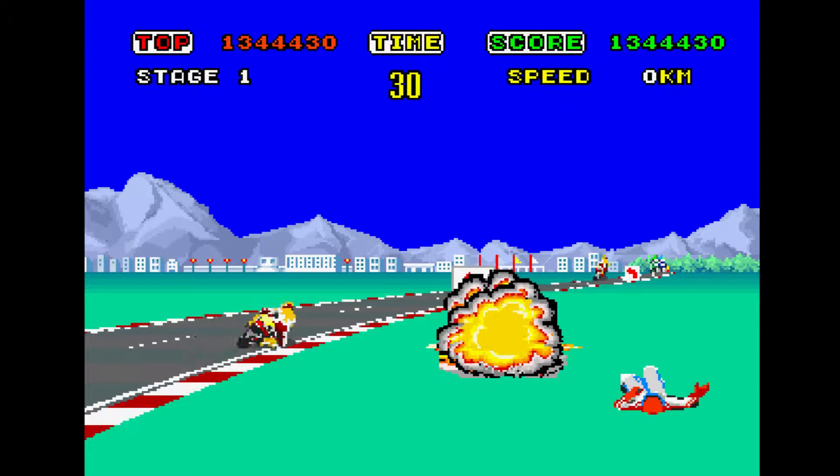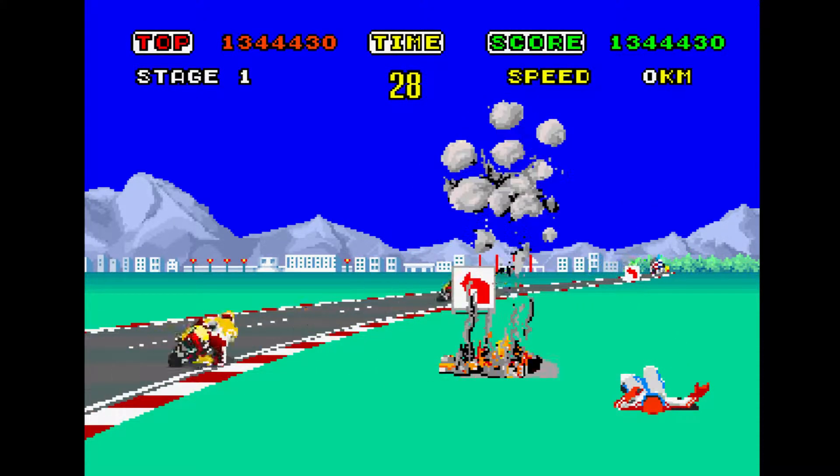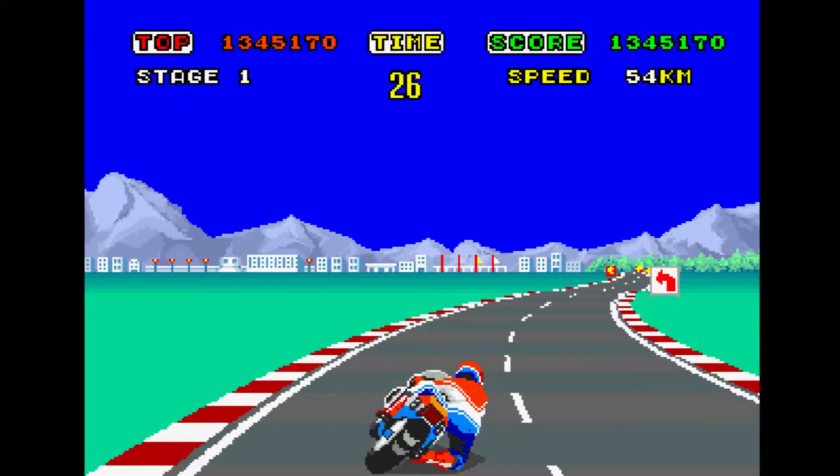The third one was really cool — it was a full motorcycle right there, and to control it you used the actual throttle and the brakes.